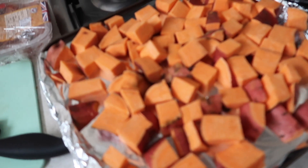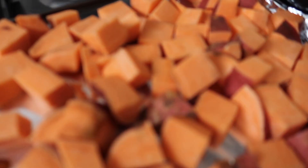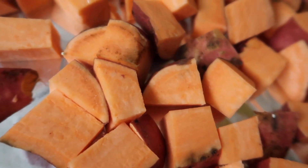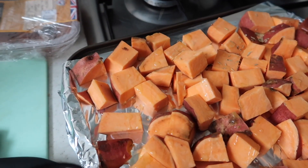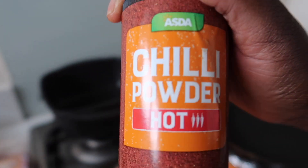So the sweet potato is cut. I'm going to put just a little bit of virgin olive oil on top — just a little bit around — then put a little bit of rosemary on top and a tiny bit of chili powder.